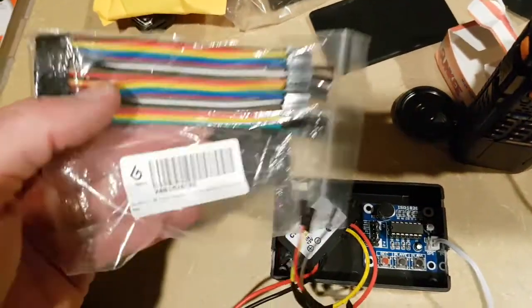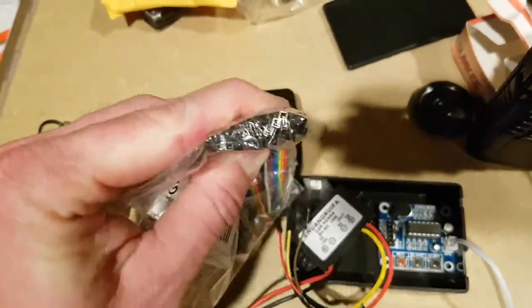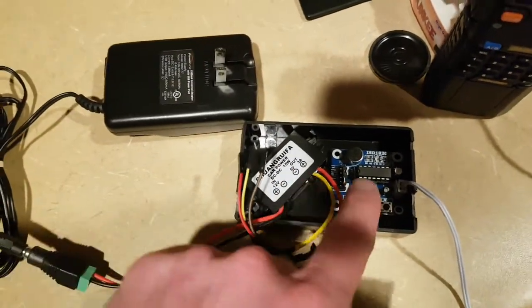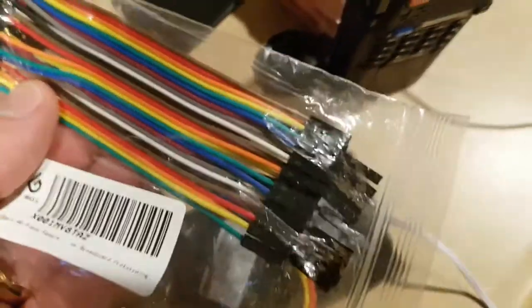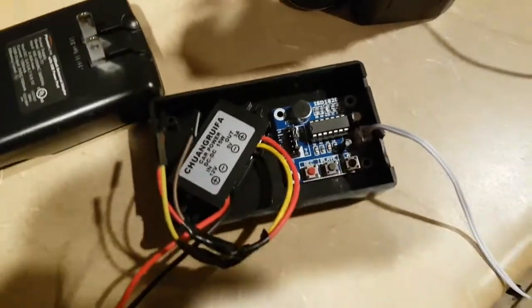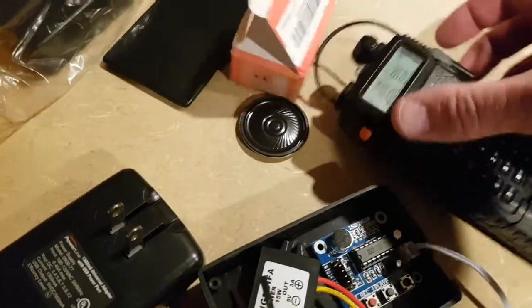I also have these ribbon cables, bought on Amazon, just to have. They have the little pins, and they're good for hooking up like an Arduino or something to boards like this. They have the little standoff pins, so you could come up with some other method, but this is just the easiest way. I've got a total of about $15 to $20 here, and I have my radio right here.